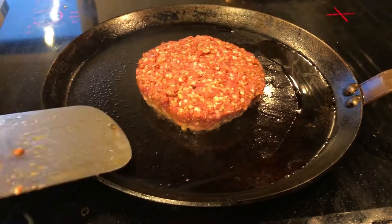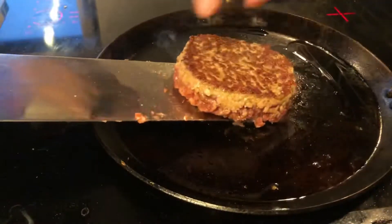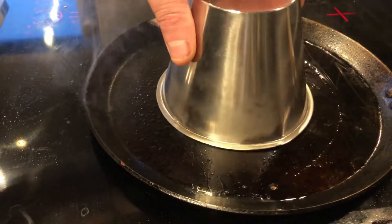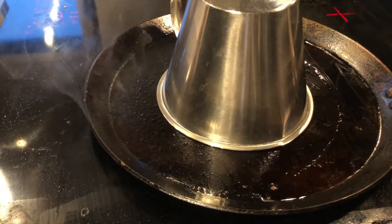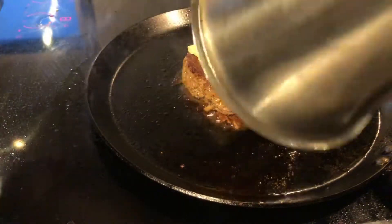In a frying pan I've got a little bit of oil and I'm just starting to cook it. After a few minutes, this is what it looks like when I flip it. I wanted it cooked through, so I added a little measuring cup as a lid. After a few more minutes I'm adding some cheese to it, then the lid goes back on.